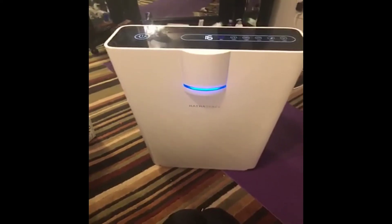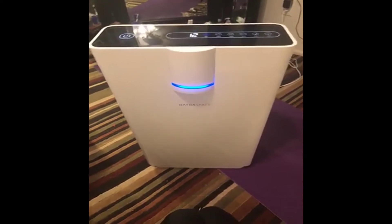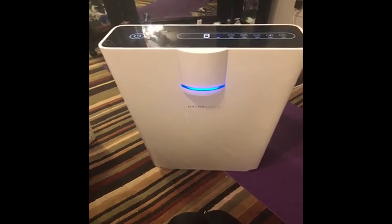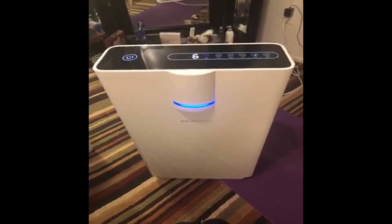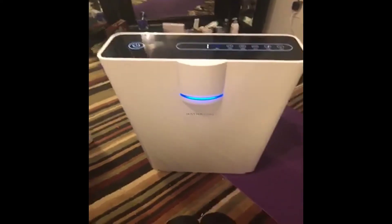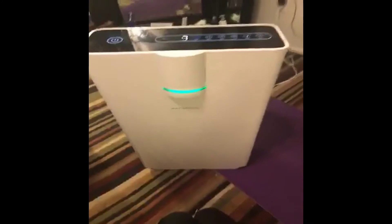I'm not sure if I'm using this right, but so far so good. My room smells really good. Look how fast it — now I'm in the green. That's pretty awesome.